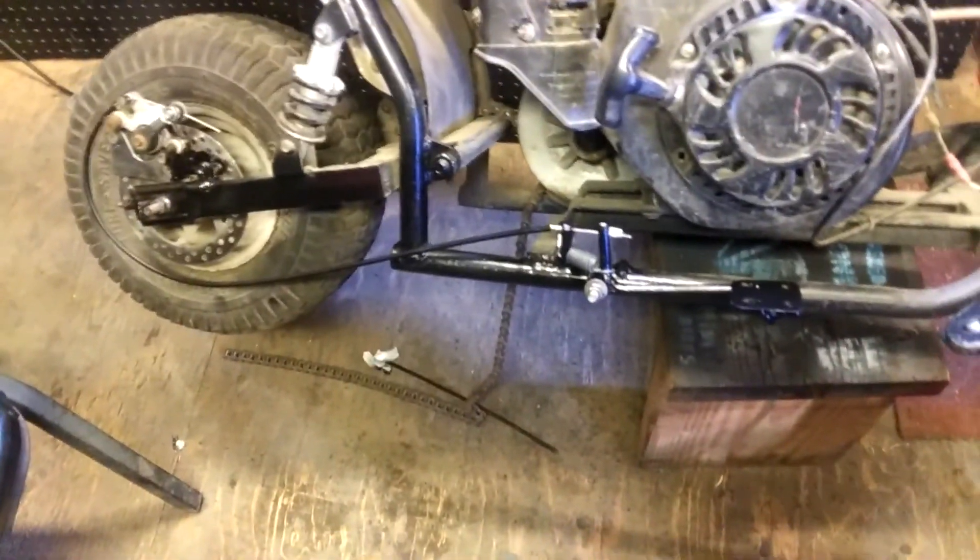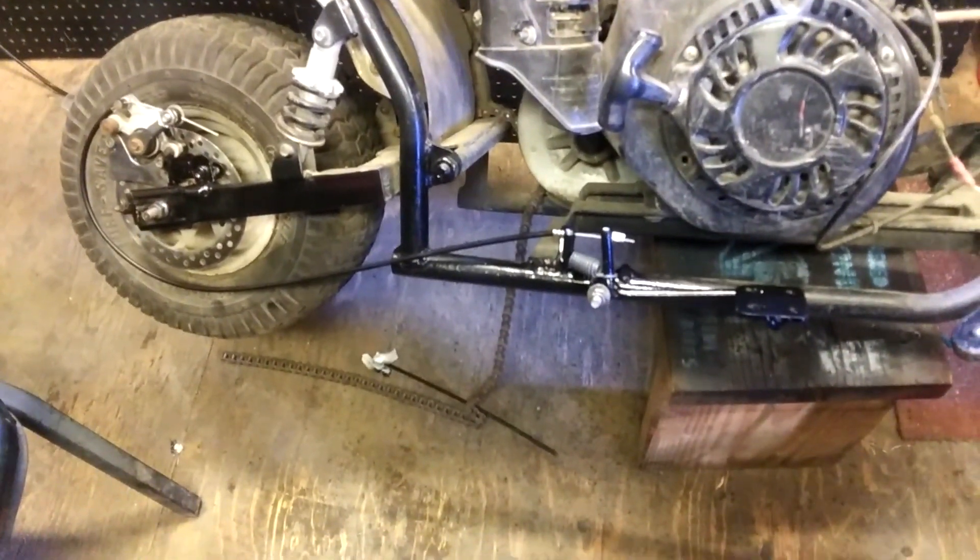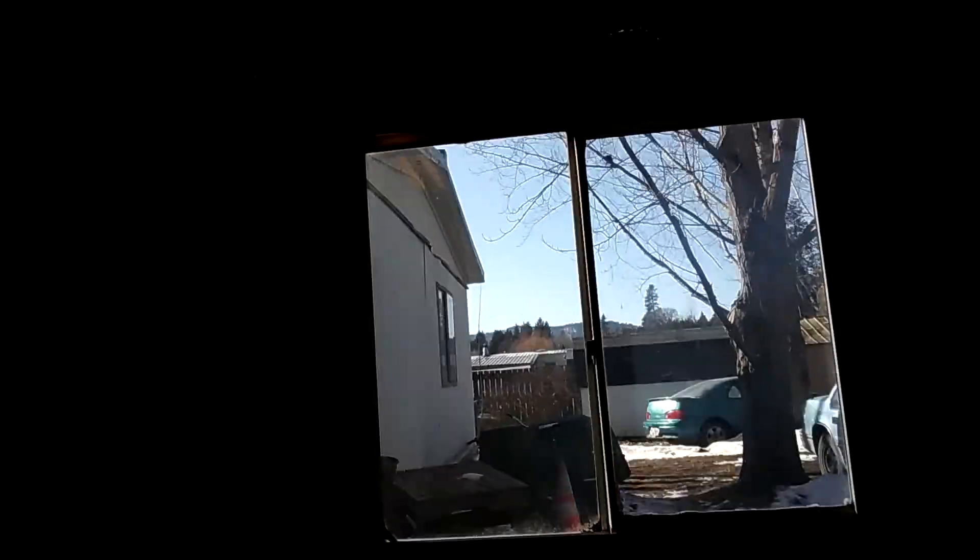So what do you think — is it cool? Check it out, I also added a window into my shop. It was from some garbage but it's pretty cool — gives me some natural light in here. All right, well that's it. This is like a short or something — maybe I'll call these shorts. A little five minute video.